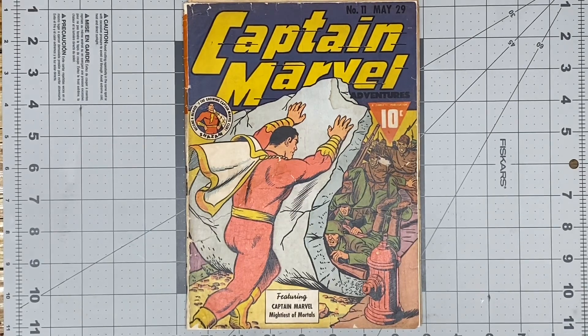Hello YouTube! The time has come — I am done with Captain Marvel Adventures number 11. It came out pretty nice in my opinion.